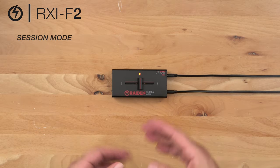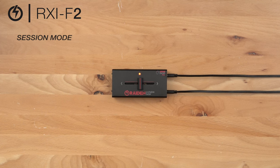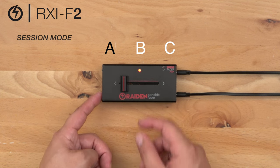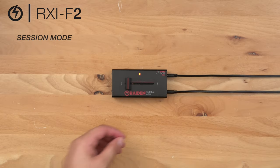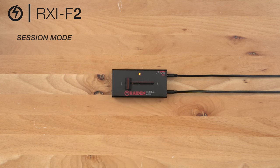On the RXi-F2, Raiden has introduced something new called session mode. If you would like a cut in on each side of the fader, we want to start at position A, hold our calibrate button down, travel to B and back to A, and release the calibrate button to save. Now we have a cut in on each side of the fader. One thing to remember while in session mode: input 2 will play constantly.